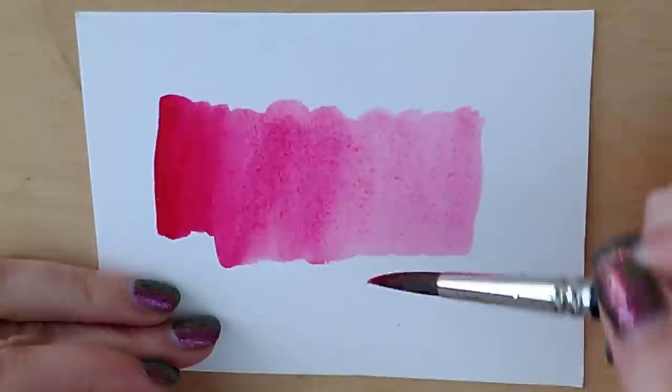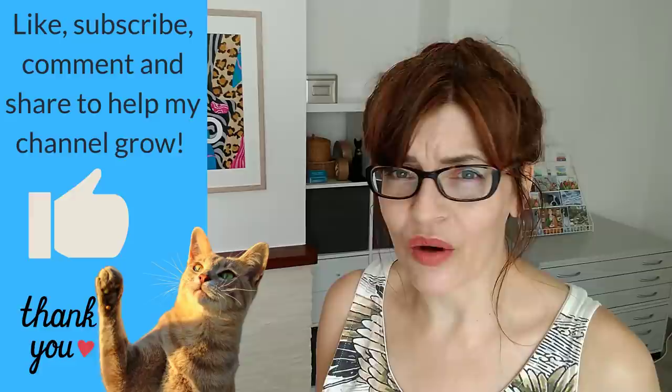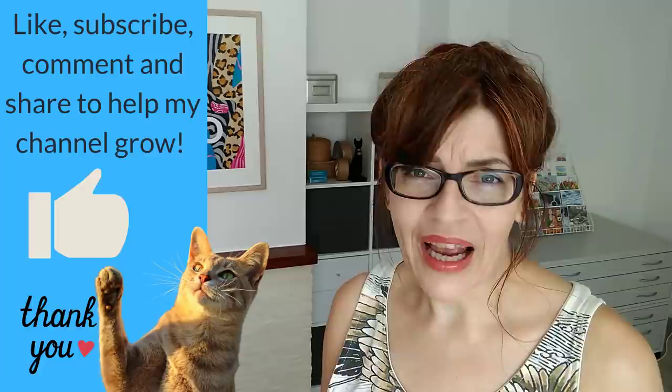As always at this point, if you're enjoying this video and getting some value from it, can I ask you please to click the thumbs up button. It really helps my channel to grow — YouTube rewards channels with audience interactions. So if you like, subscribe, share, or even leave me a comment, YouTube will push this video out to more people and I can teach more people how to paint. I'm so grateful to all of you who watch me on YouTube.